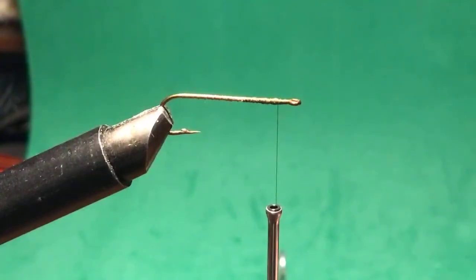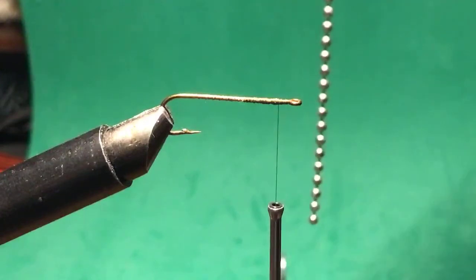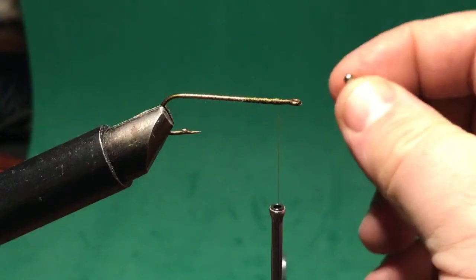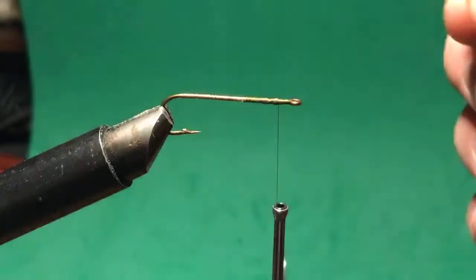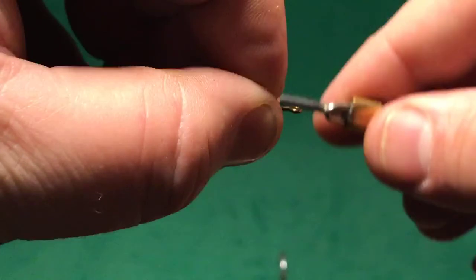Fish like to bite that stuff and pull it out, and then you have a fly without a tail anymore. The next thing I'm going to add — if you have a ceiling fan with bead chain hanging down, you can cut a little bit of that off and cut a piece that's just two pieces with the wire still in the middle. Then you lay it down on top of the hook so the two balls straddle the hook shank.